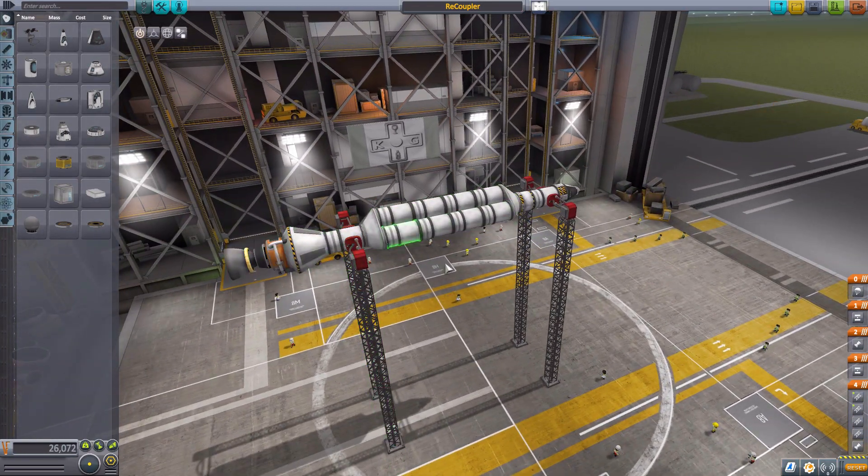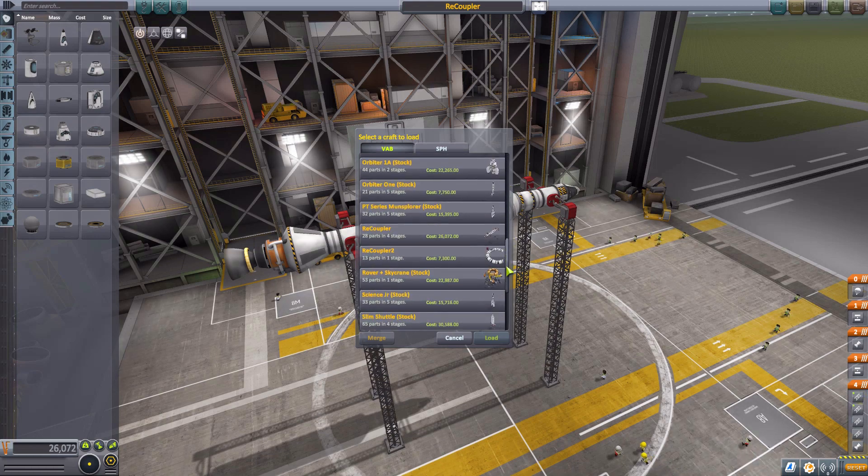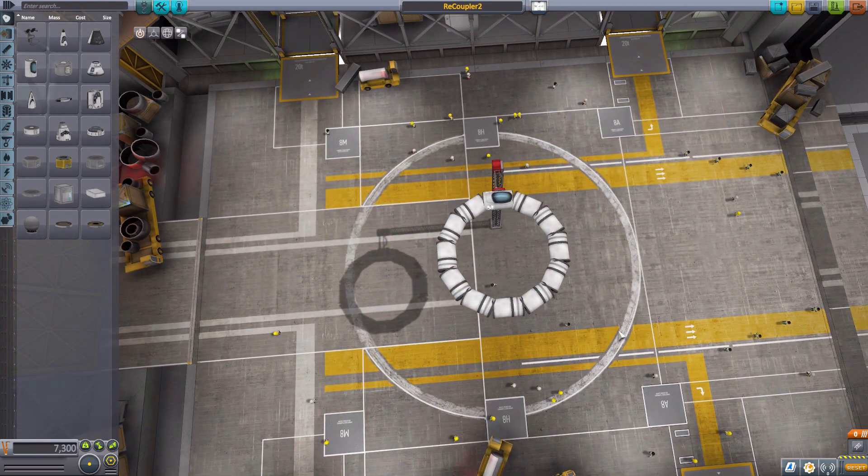Bicouplers and tricouplers aren't the only problem we've had with parts of your ship not connecting. Another example is this recoupler vessel here, where I've made a ring. It's another thing a lot of us have tried when building space stations — it's fun to have rings on your space stations, and making them out of fuel tanks is useful because now you have a lot of fuel resources up there.